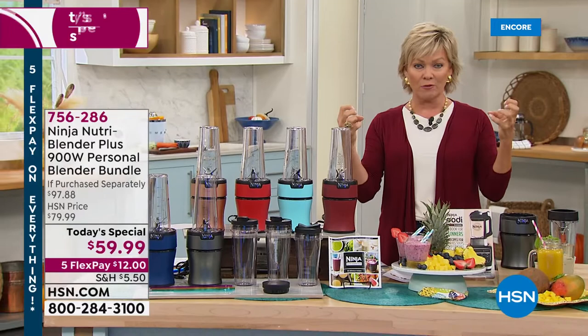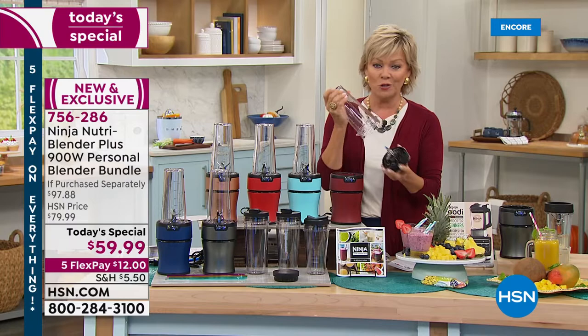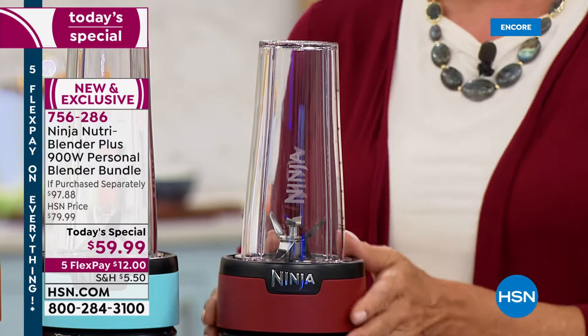There are a lot of reasons I'm able to say all of those things. First and foremost, it's the blades. The blades in this powerful 900-watt blender — the NutriBlender Plus — those are the six different pronged blades that help pull everything down and create the vortex. Once you put this on its base in the motor, you just do a couple of pulses and you're done. There's no buttons, no knobs, nothing to clean or get messy.